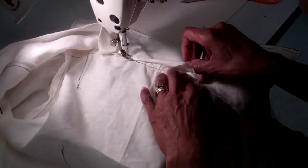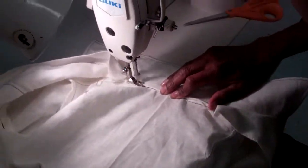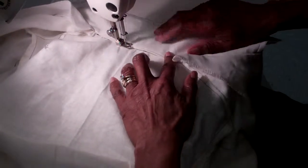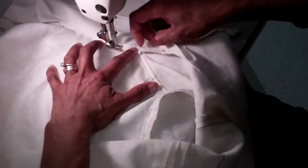Just pull it down just a little bit to conceal it — just enough to conceal it. Back stitch and then just edge stitch the clothes up the back of the neck on your shirt. So you turn under a quarter — I mean a half an inch seam allowance.